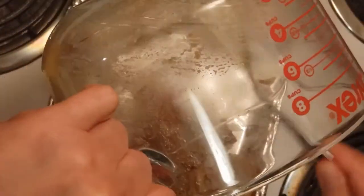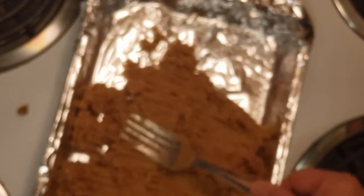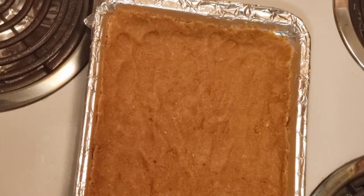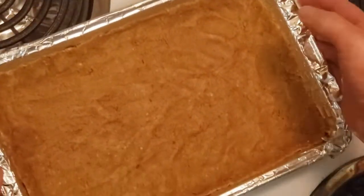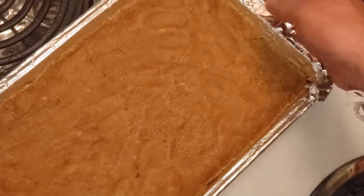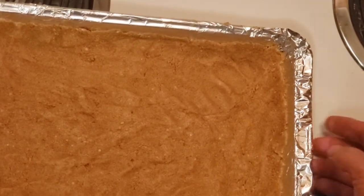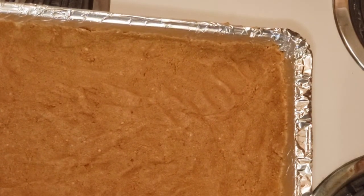Spread it like your mama would. Keep spreading nice and even — you can see it coming together. Next, put the crust in the oven for 10 minutes at 325 degrees. Let's go — put it in for 10 minutes.